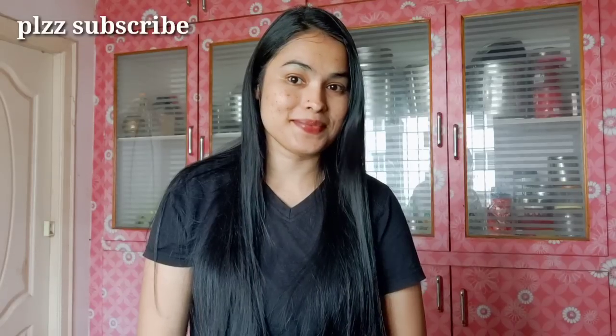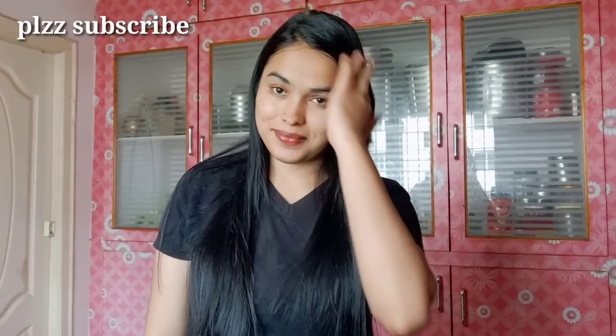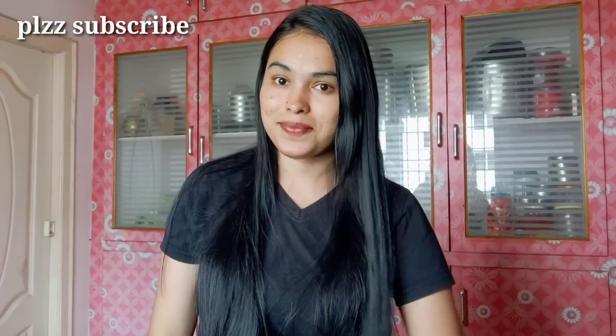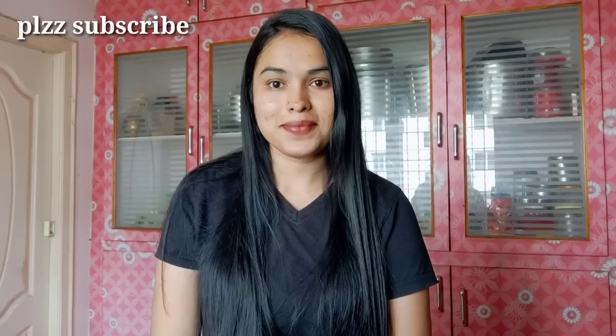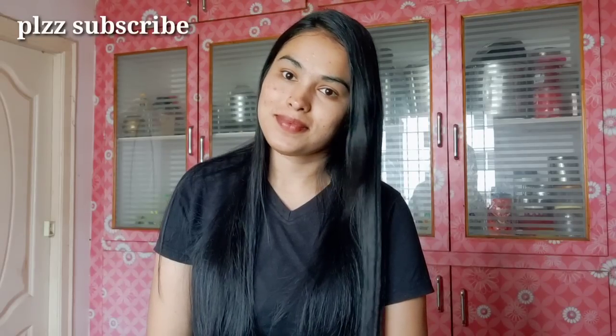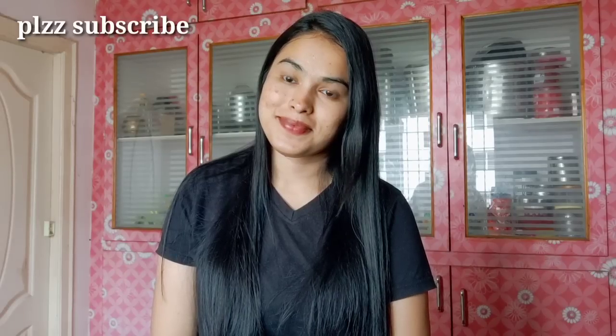Let me know in the comments section! Friends, if you like this video, please share it. Subscribe to our channel. Check out the skin — how bright and glowing it is! Try it and let me know in the comments. Like this video — bye friends!